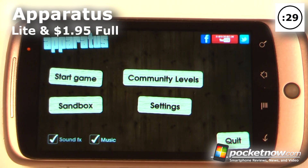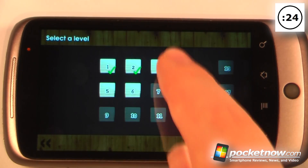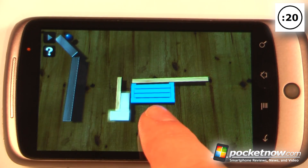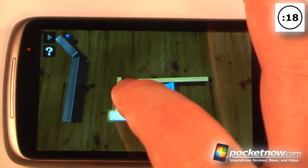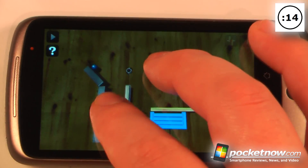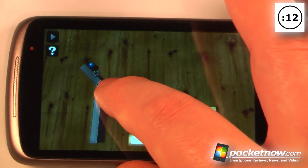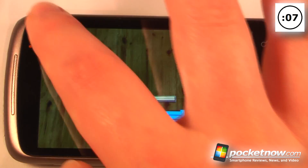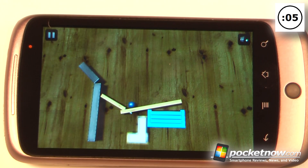Apparatus is a lite and paid application that costs $1.95 on the Android Market. The object of the game is to manipulate various objects to get a ball into a blue crate. You can move planks, pan in and out, rotate them, and nail them together. We hit the play button and hopefully the ball goes into the blue crate — but it looks like we failed, so we'll have to try that again.